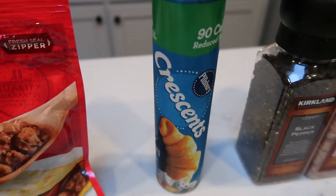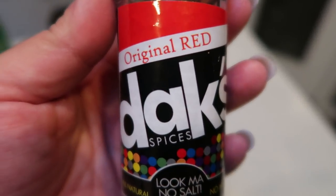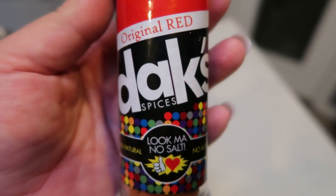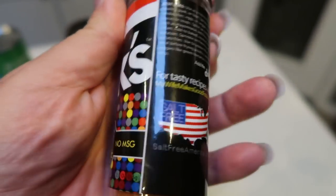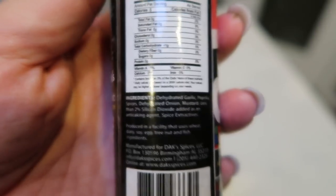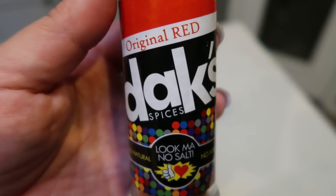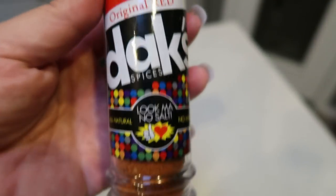I'm going to go with these Jimmy Dean fully cooked sausage crumbles because you can have a lot of them for a low amount of smart points. Some 90-calorie crescent rolls, salt, pepper, and then I'm going to be using the Dax original red seasoning. I love Dax — all of their seasonings are zero salt, all natural, no MSG. Literally as natural as can be.